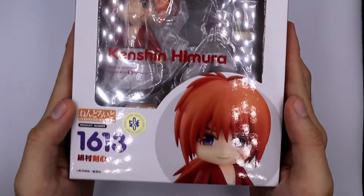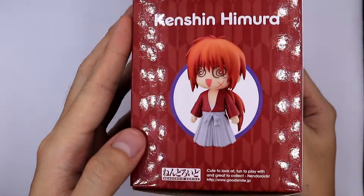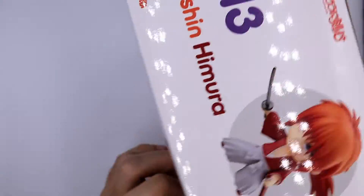Hello, welcome to Be Nice and Collect. You probably know this guy, especially since there is a movie that came out recently, or you are a 90s kid when Rurouni Kenshin was very popular. So what are we waiting for? Let's open him up.